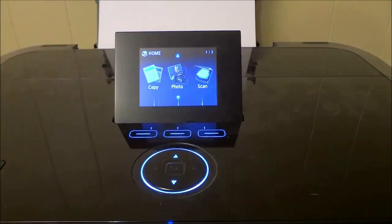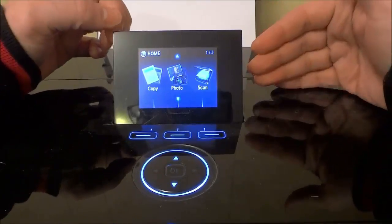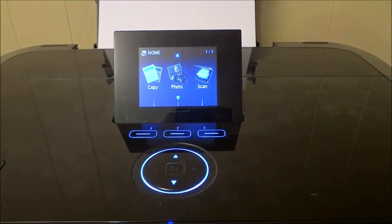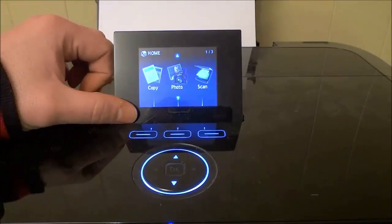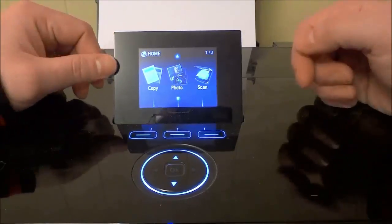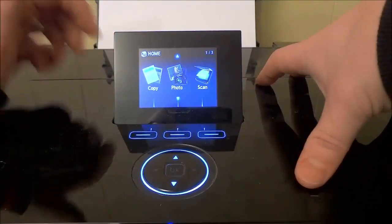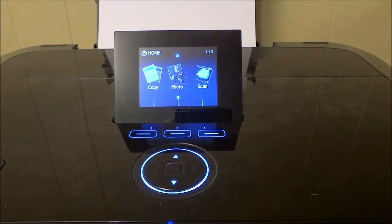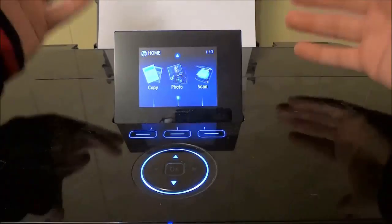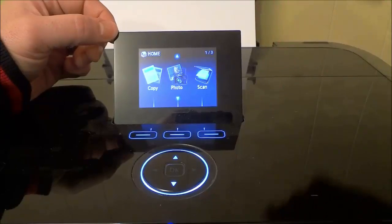The one thing you have to do once you've connected a wireless printer to a wireless network is to install any appropriate drivers or software for the printer on your computer so that you can actually print from your computer. So once you've connected the wireless printer to the Wi-Fi network, be sure to install any software or drivers needed to actually print.